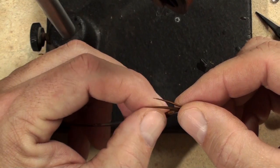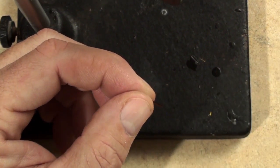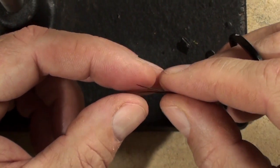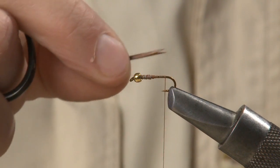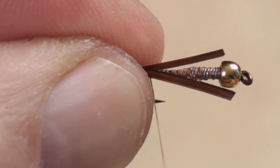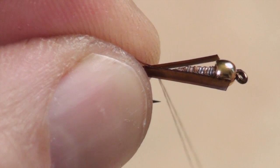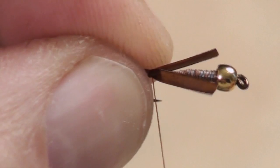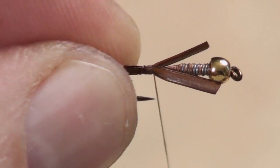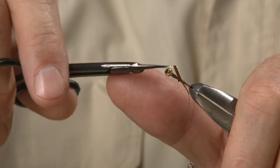For the tail, I use goose biots, which can be a bit difficult to work with because they're so slippery. Cut off two brown biots and orient them back to back with their tips even — the tips should splay out. The tail should be about a hook shank's length. Orient them on either side of the hook and squeeze them between your thumb and index finger. Take one loose wrap with your tying thread to collect the biots, then take a second loose wrap. Then, with one quick pull, pull the thread tight while squeezing your thumb and index finger together hard. Keeping pressure on your fingertips, take four or five more tight wraps to completely anchor the biots — this should lock the tail firmly in place. You can then snip off the excess goose biots and bind down their butts.